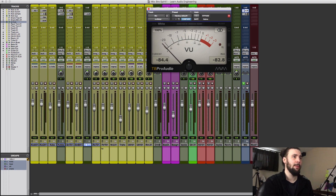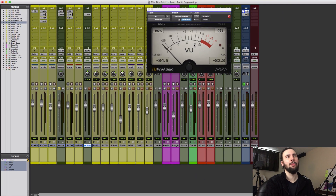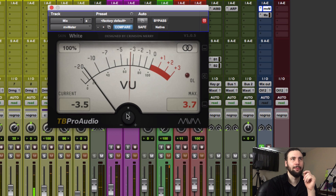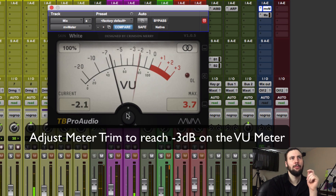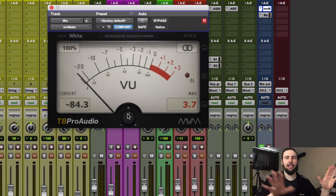The first step is to solo the kick drum. I've actually got three kicks: a kick in, a kick out, and a kick sample. I want to calibrate them so that we're reaching around minus three on the VU meter. We can use the gain in the plugin itself to adjust it so we're not actually affecting the balance of our mix — we're just doing it within this simple VU plugin.